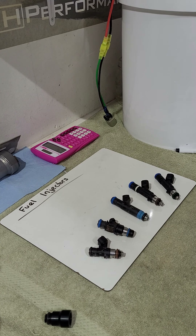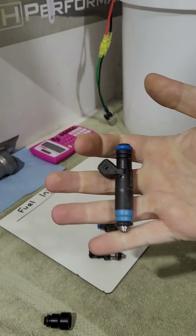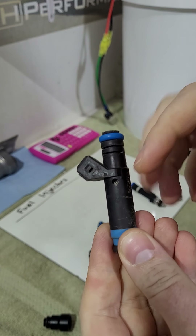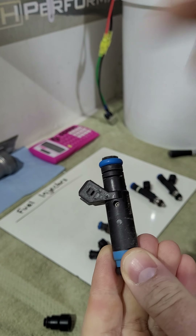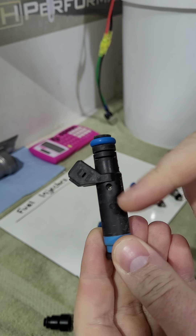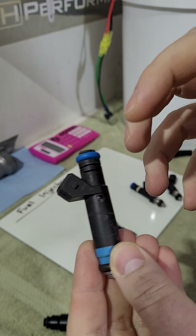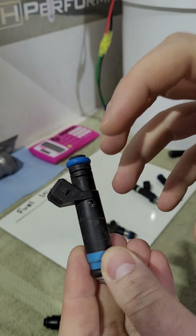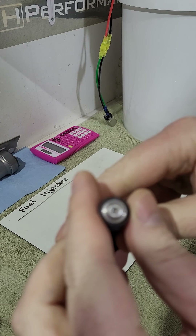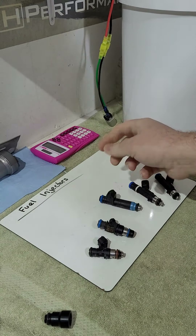The first thing I'll talk about is how the injector works — it's a pretty simple device. Fuel comes in, there's a solenoid coil that gets a signal from the PCM to open. It has a plunger and a spring-loaded pencil valve. The coil energizes, creates a magnetic field, pulls the plunger up, opens the pintle valve, and pulses fuel out the bottom.